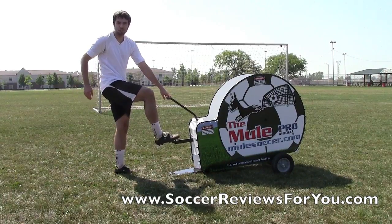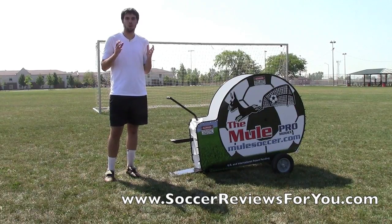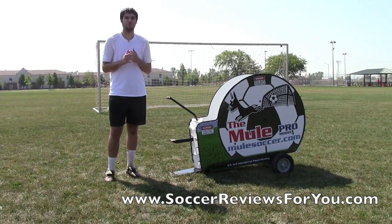As you can see, you can viciously launch a ball pretty much in any way that you want it. This is basically the only way to train while removing the human element from actually training. You can send in crosses, you can take shots on a goalie, and it takes away that human element.